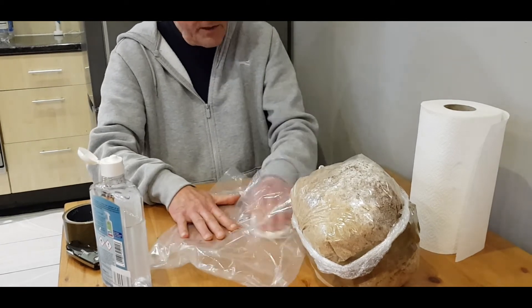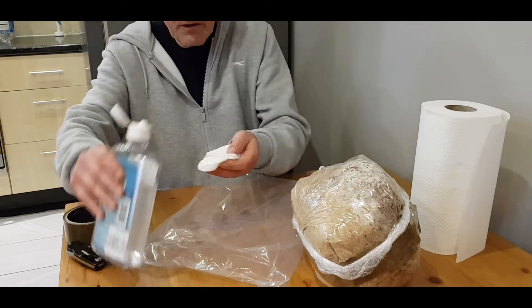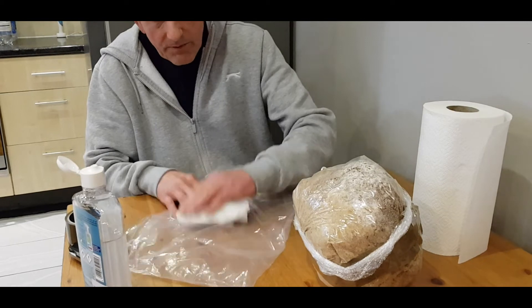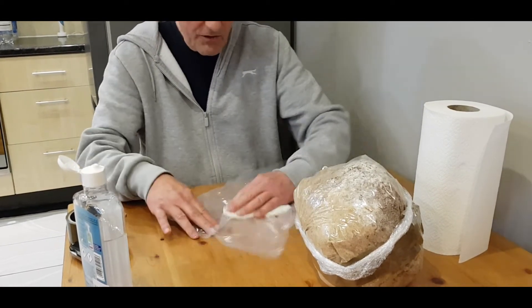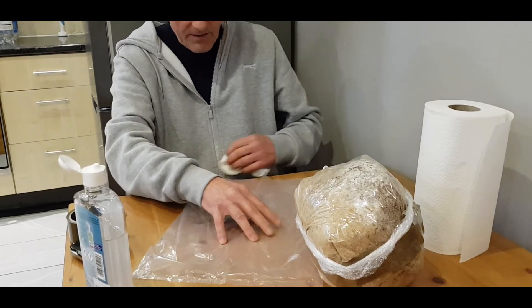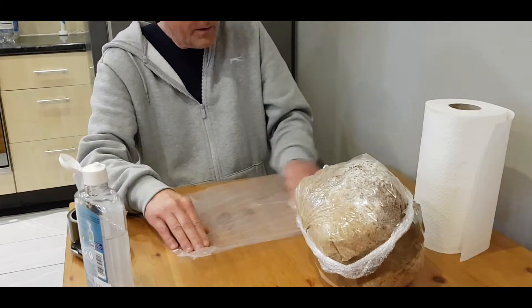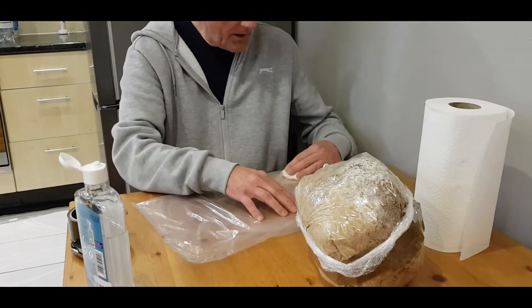Lion's mane is quite a forgiving mushroom. It wasn't really a mistake — just a minor oversight. There you go — it gives you peace of mind to wipe everything down.